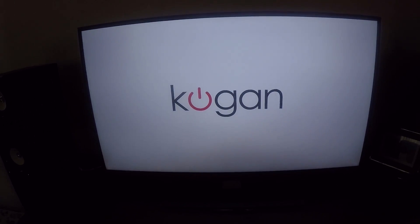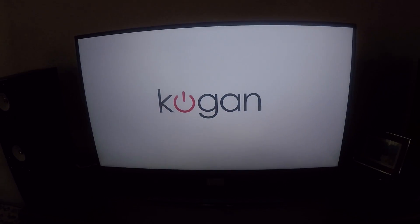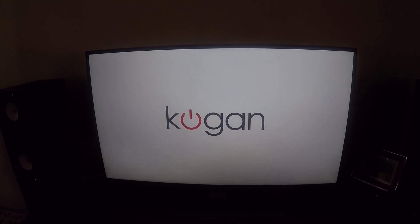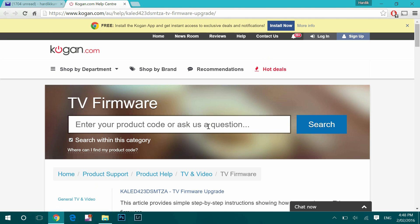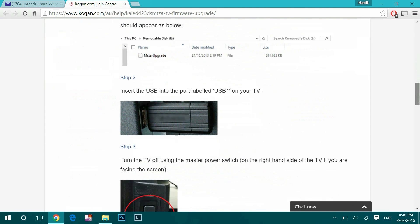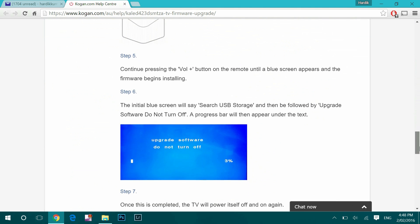So I contacted the Kogan support team and they said there is a software issue, and that upgrading or updating the firmware will solve this issue. They sent me the link and I downloaded it on my laptop.